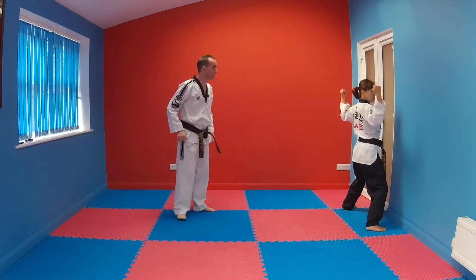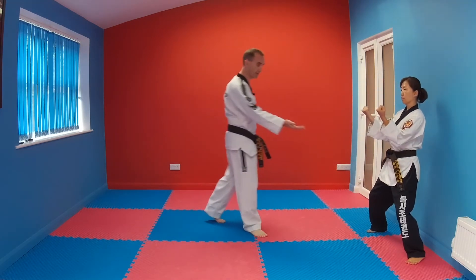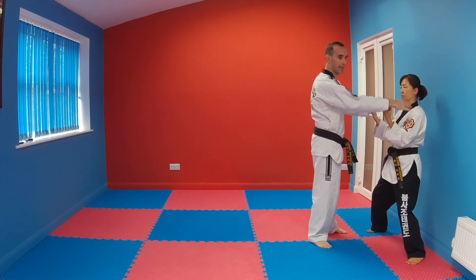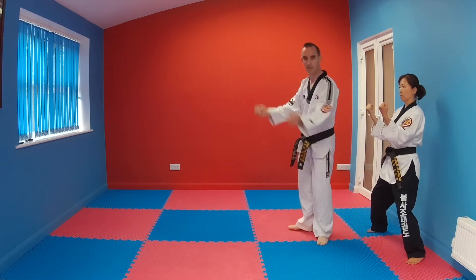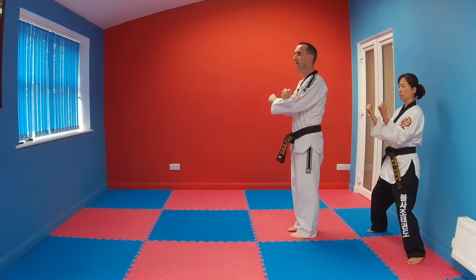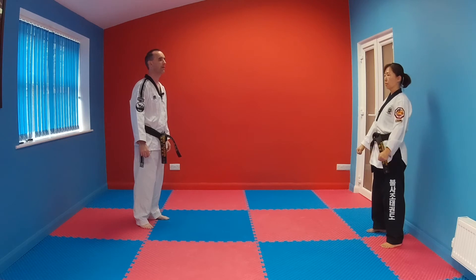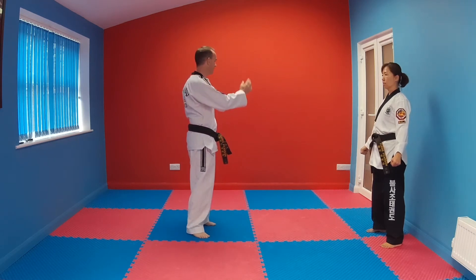Moving forwards into horse riding stance again, we make a wedging block. The left foot moves and the left hand comes in front of the body, at shoulder height — not too wide. It should be a strong push. From this horse riding stance wedging block, we move the left foot back to parallel stance, so the left arm crosses in front and comes down. Five seconds — wedging block, double wedging block. No tension at the end, just nice and relaxed.